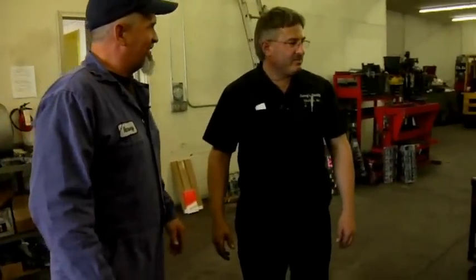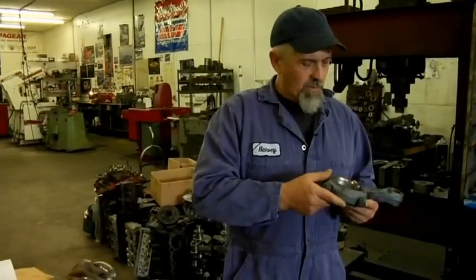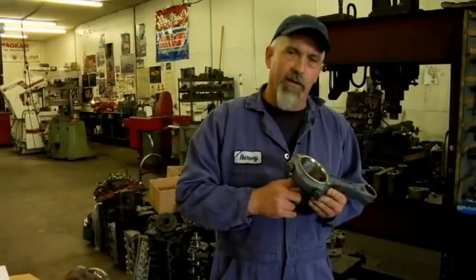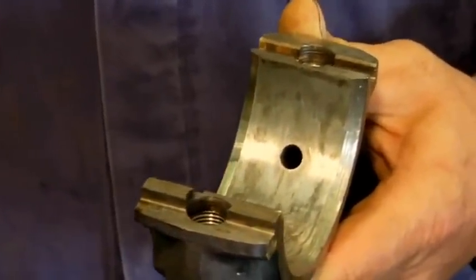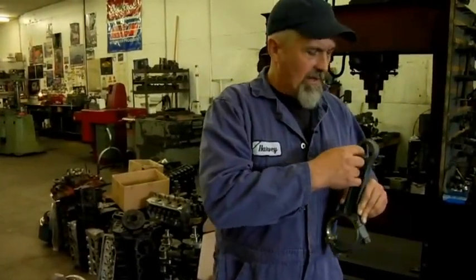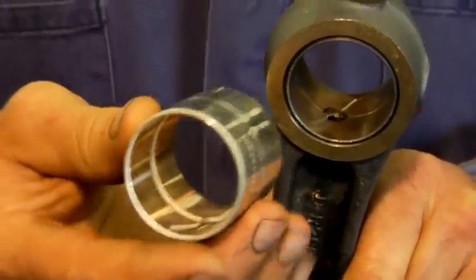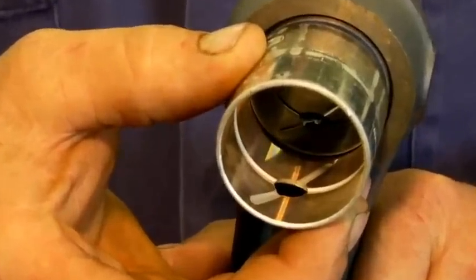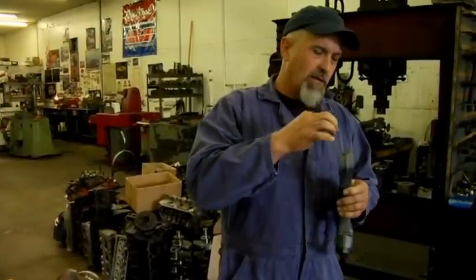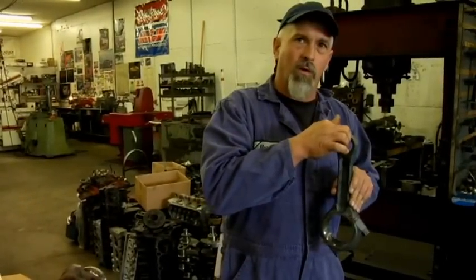Good morning, Barry. Good morning, Harvey. Ready to show us a little bit about what you do on these engines? We've got the connecting rod set up to put some bushings in. Getting ready to put the wrist pin bushings in the rods. These rods are pressure lubricated — the oil comes from the crankshaft journal up through the hole in the rod bearing up to the wrist pin bushing, and comes out the hole here to lubricate the wrist pin bushing. When you put in a new bushing, it's important to get the hole lined up with the hole in the bottom of the rod.